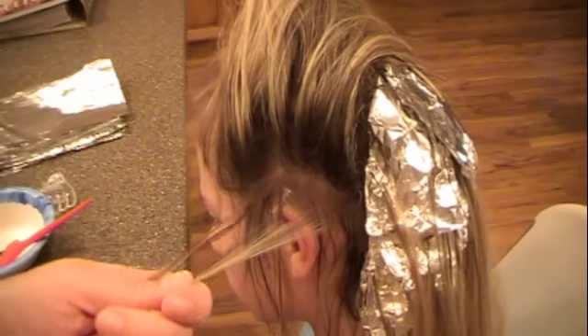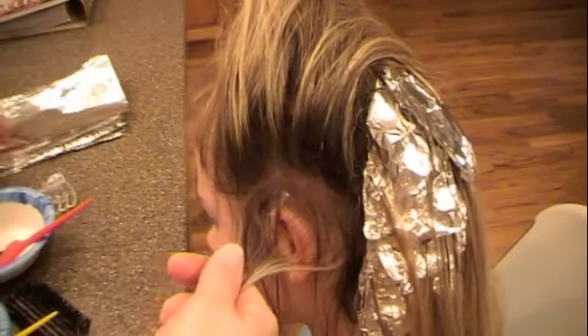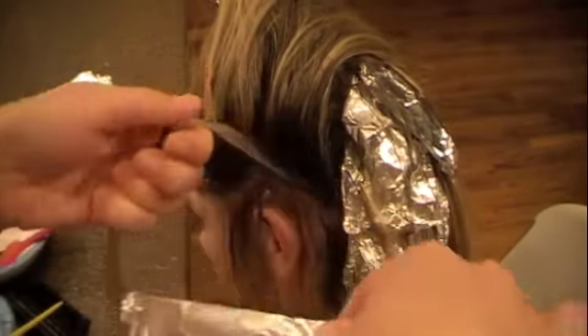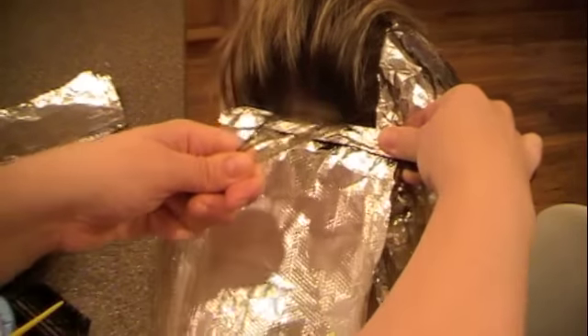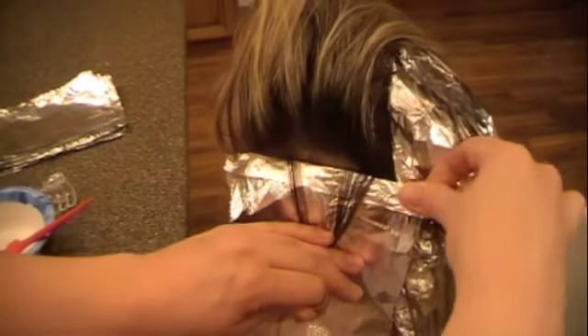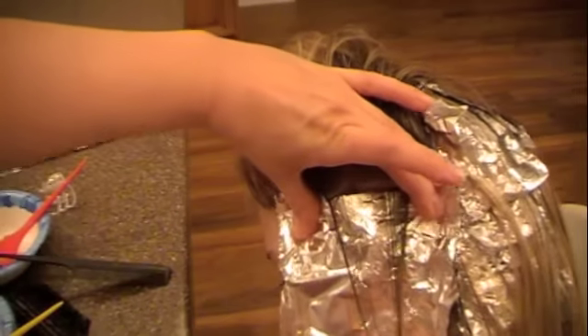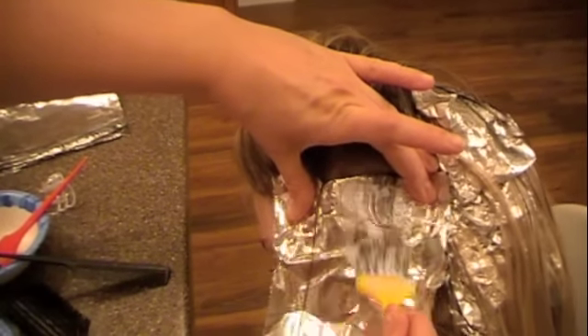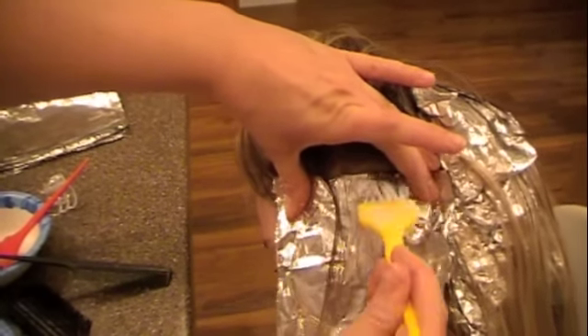Section off a very narrow piece above what you've just put conditioner on. Take your tinfoil, wrap it over your rat tail comb or anything with a straight edge. Put it under that hair, pull tightly on the hair as you release the comb, hold it into place and flatten it against the head, and then just paint that bleach mixture on.